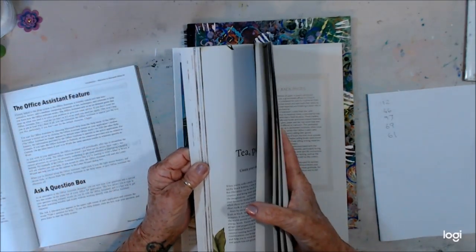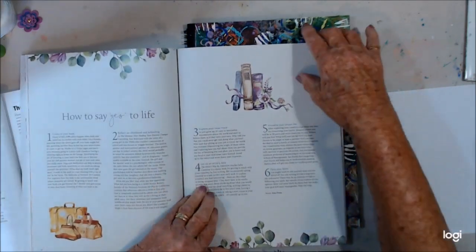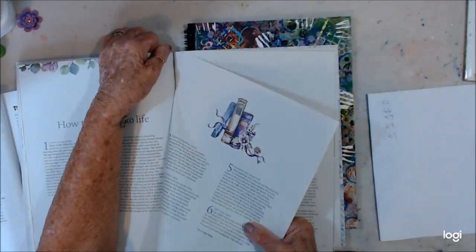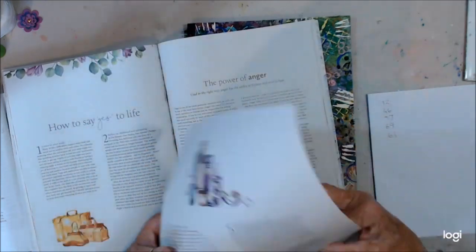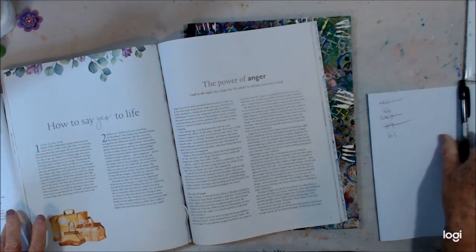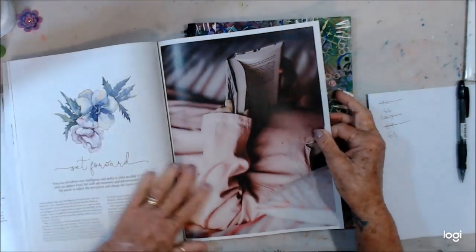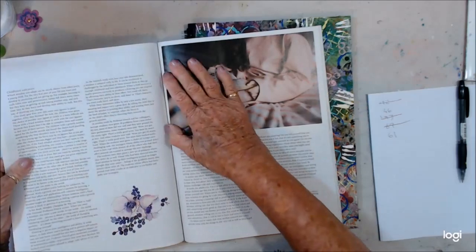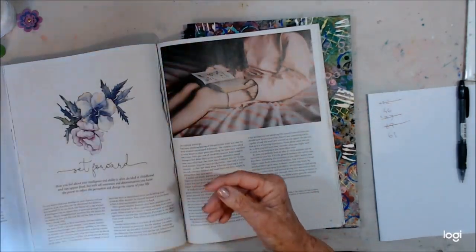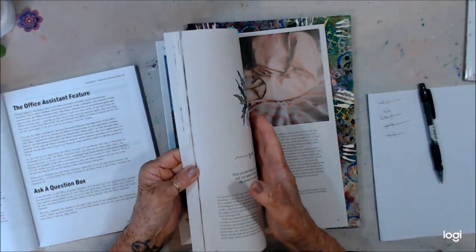Page 69. Ooh, that's nice too — and the other side. We've done that, that, that, that. 61. Ooh, nice — ooh, look at that. Some nice colour and some nice pictures. Now 46.